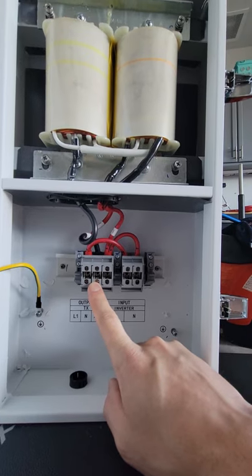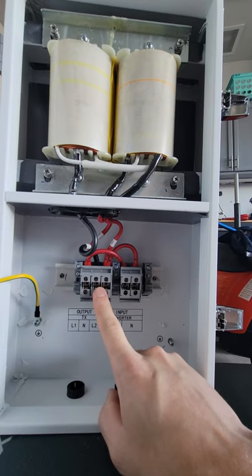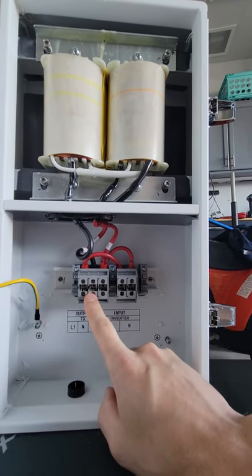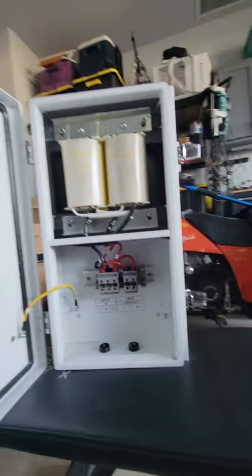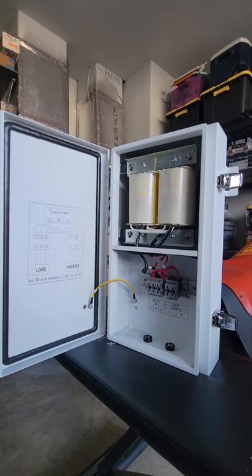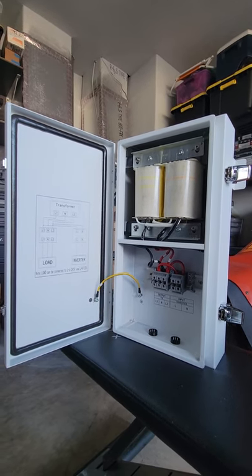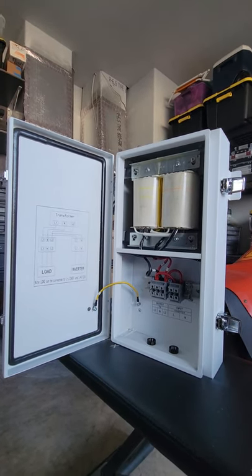That neutral wire gives you a 110-volt system, which is essentially what I'm going to be running. I don't really need the 220, at least for now — the majority of things I need right now are 110, which is why I purchased this. It'll be interesting hooking it up and seeing it go. Feel free to ask me any questions, and check out the link in the description to get the actual dimensions, weight, and all that from Signature Solar.